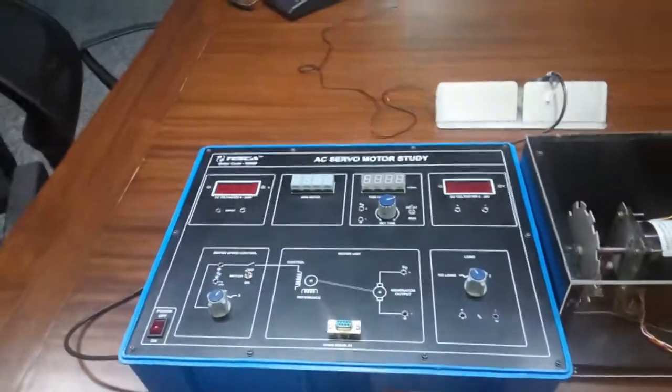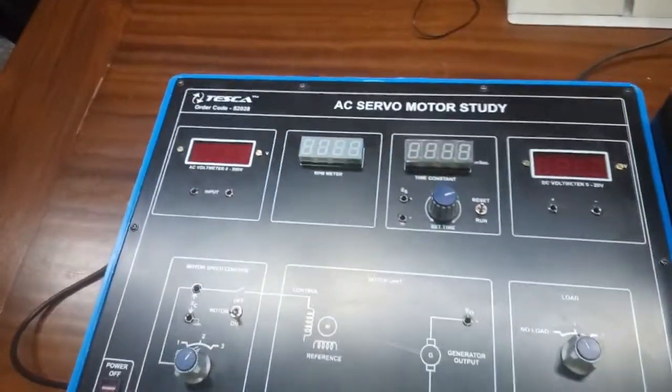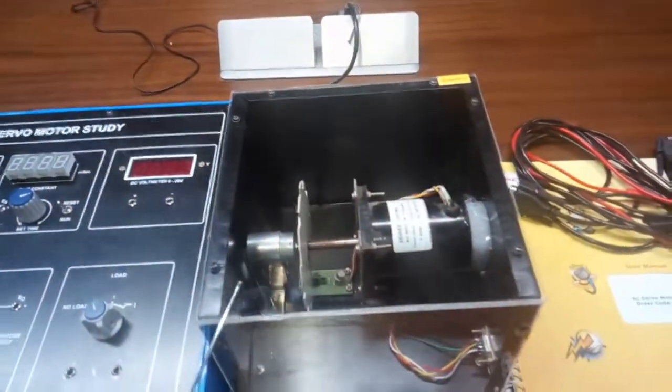Today we are going to show you our AC servo motor study trainer kit. The order code is 52028. This is the trainer kit and this is the AC servo motor that comes with the kit.